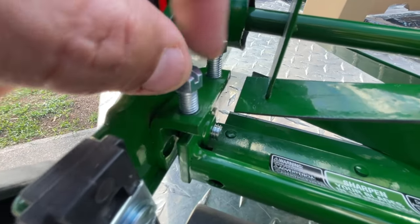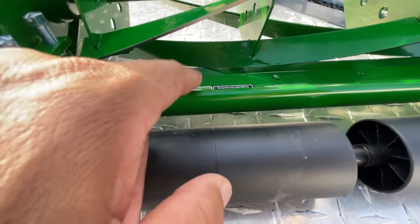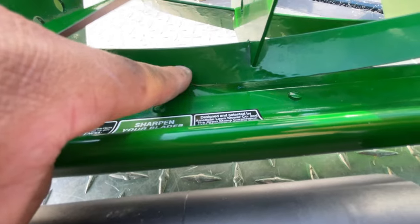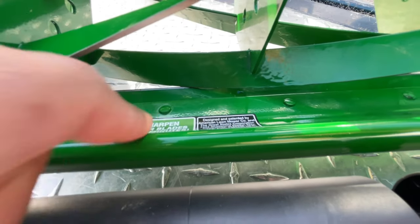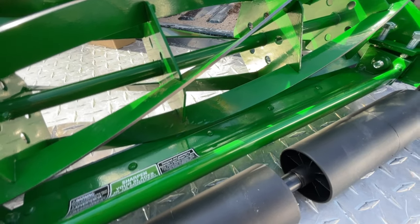These guys here — this is how you would adjust the distance between the edge of the cylinder and the knife blade. But alright, we're wasting time, let's get this thing put together and see if we can start cutting.